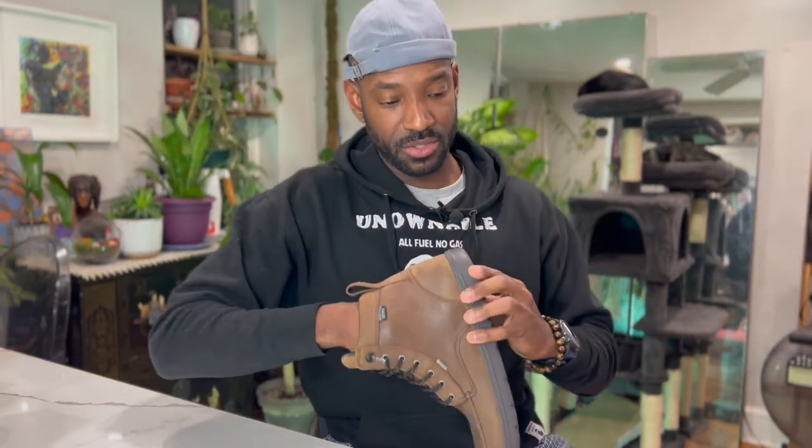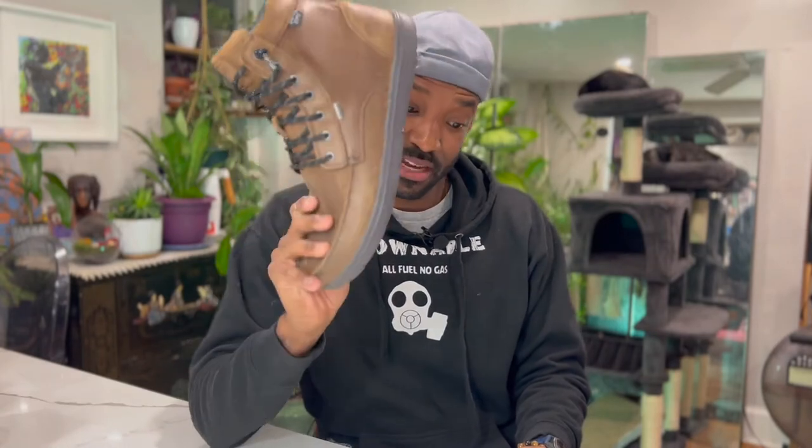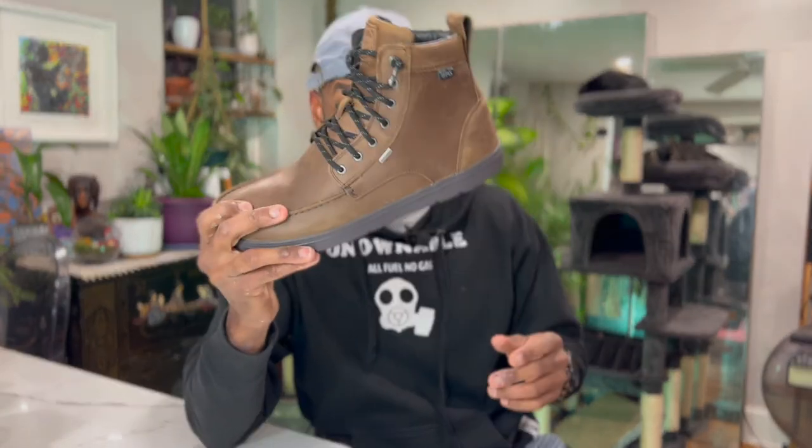Another thing a minimalist shoe must have is zero drop. Think about all the cushioned shoes we wear — normally the heel is sitting higher than the toe. Zero drop means the heel is in line with the toe. This boot sits on about a 9mm outer sole, I believe, with a 2mm insert for a little more padding. And it is super lightweight — this one boot in a size 14 is one pound and three-eighths of an ounce.